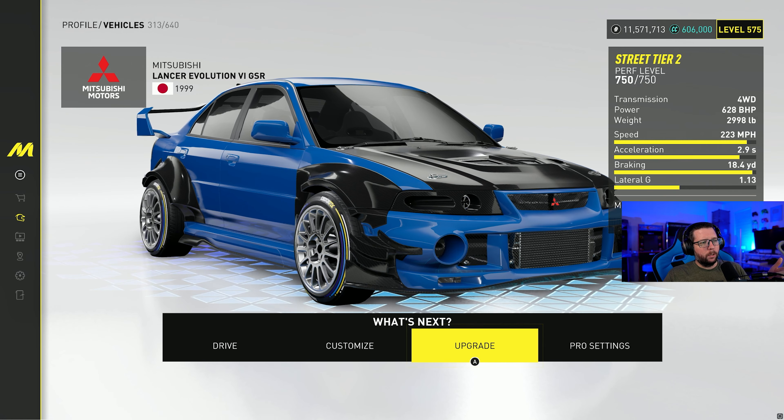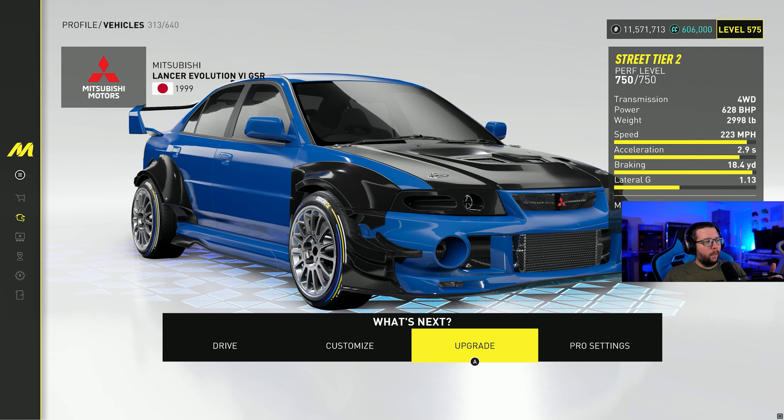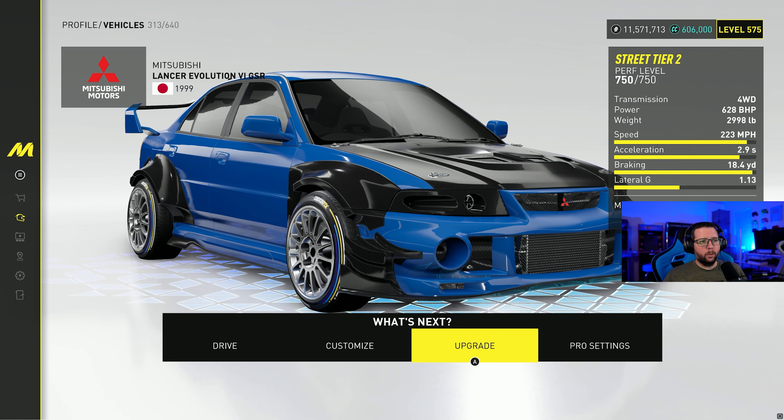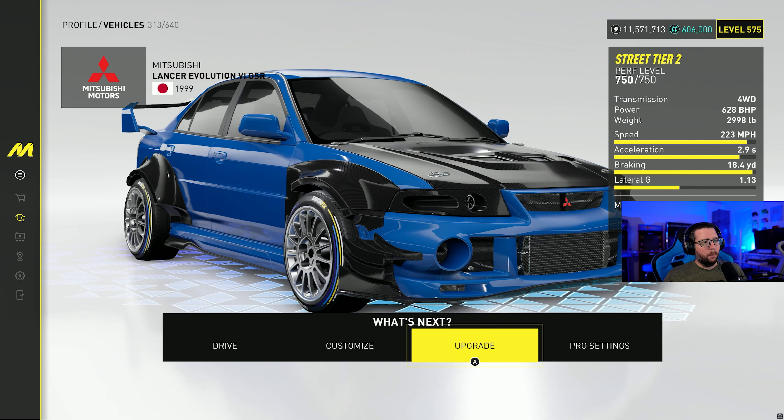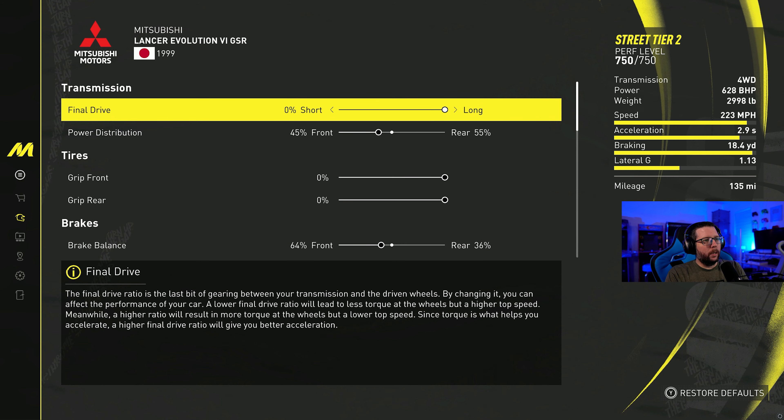There's a painted version and then there's this carbon version — I thought this looked the best, so this is what I went with. The customization on the car is pretty good too, so just go through and customize it before you start racing it. That being said, let's take a look at the pro settings and then we'll take it on a grand race.